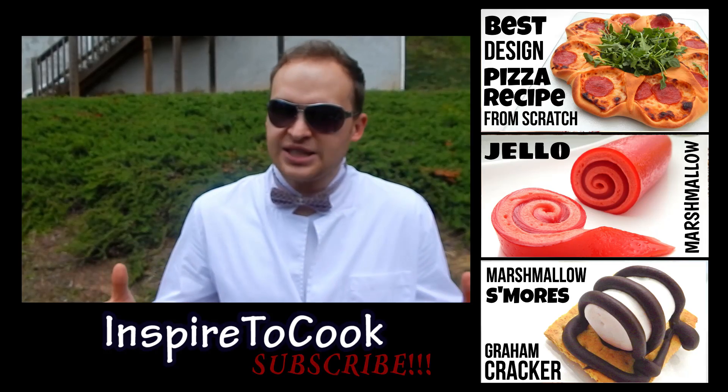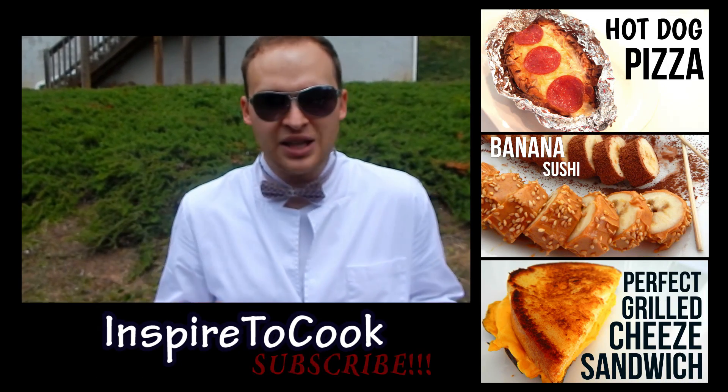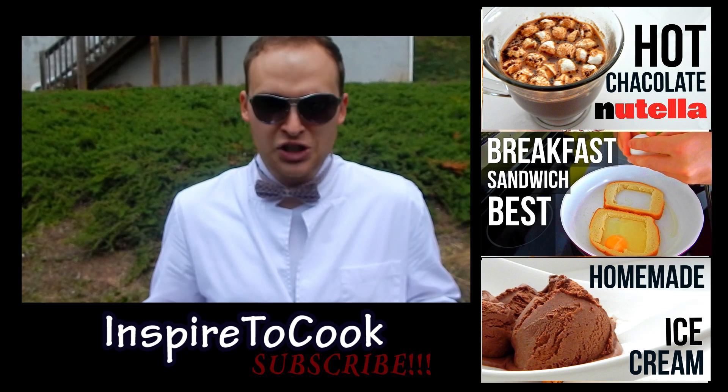Peace out! Check out my second channel — link is in the description, also right over here. I just opened it and we are having a lot of fun with it. Subscribe if you like it and we will see you next time!